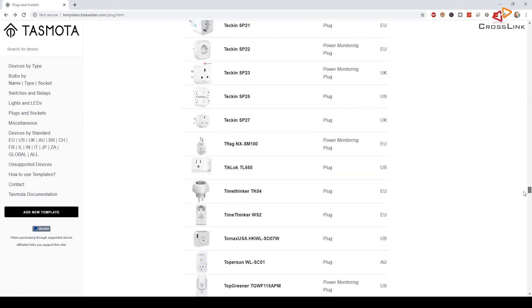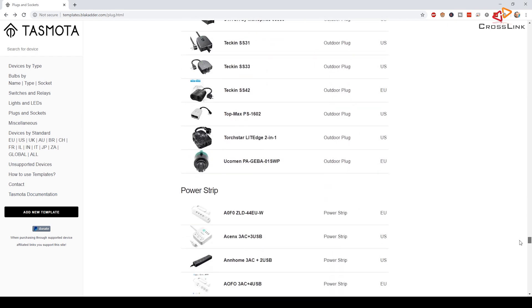If you look at the Tasmota homepage, there is a huge list of supported devices — dozens and dozens of devices that have this chip and can be used with Tasmota. So these Sonoff switches are obviously not the only supported devices, but they are super affordable and I know a lot of people using them who are very happy with how reliable they are. If you want to get them, I've put some links in the description of this video.